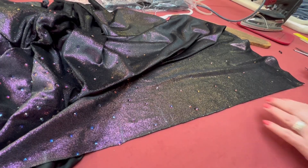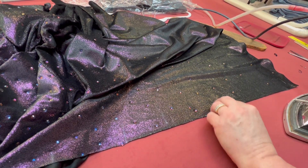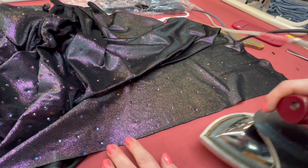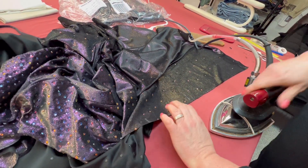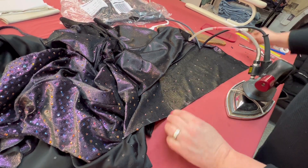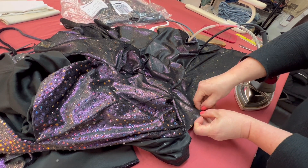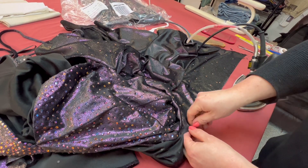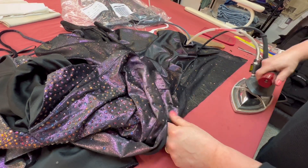Итак, смотрите — чтобы легко и быстро снять кристаллы (может, кто-то не знает из вас): быстренько вот так, по парам — раз, и оно отошло. Пар — раз, и отошло. Там, где будет прокладываться строчка машиной, конечно, вот это все не пройдет, поэтому нужно подготовить.